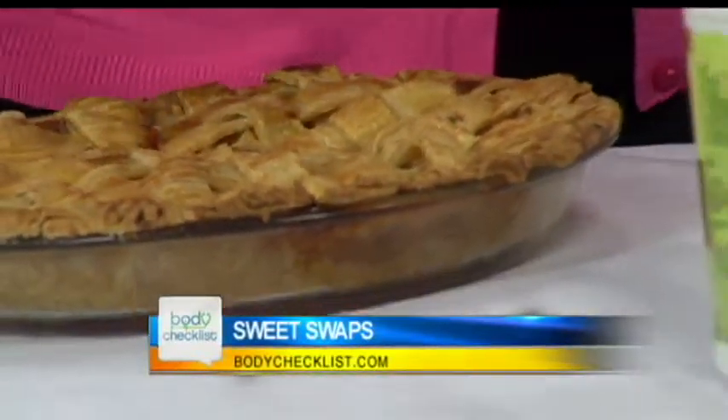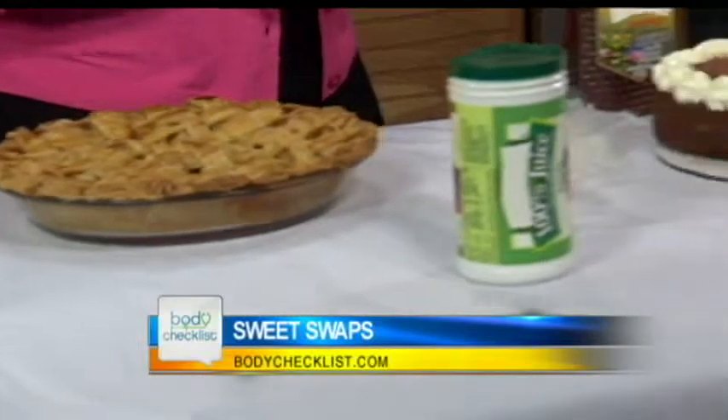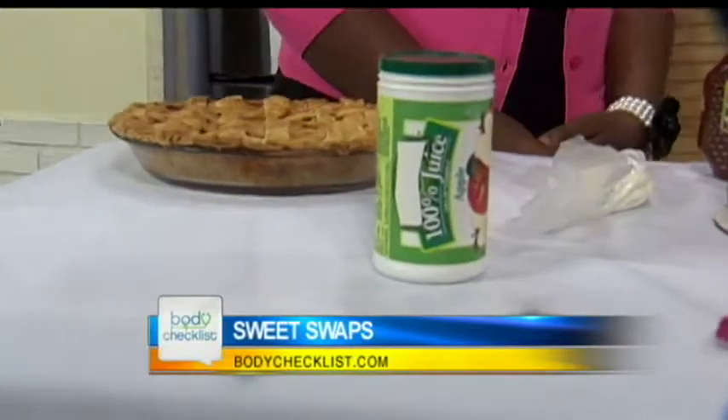Let's start with the apple pie. What did you switch out to make it healthy? First of all, instead of using a canned apple syrup mixture, use fresh apples. And instead of sugar, use apple juice concentrate. That I would never have thought of.